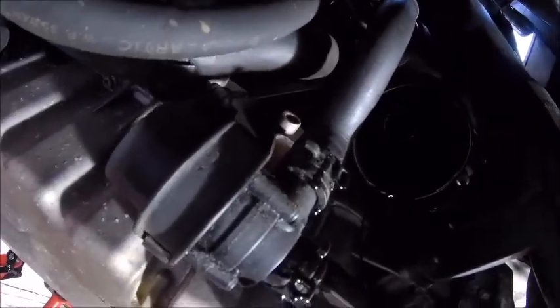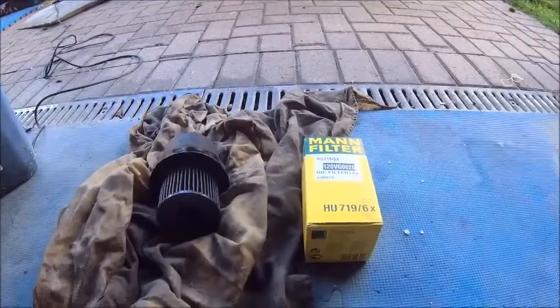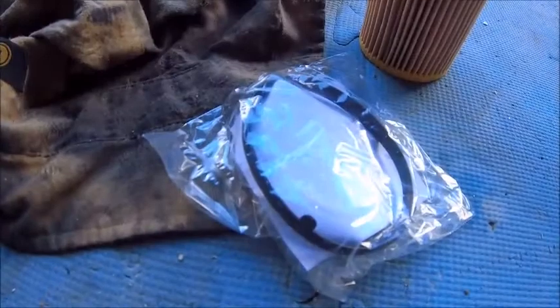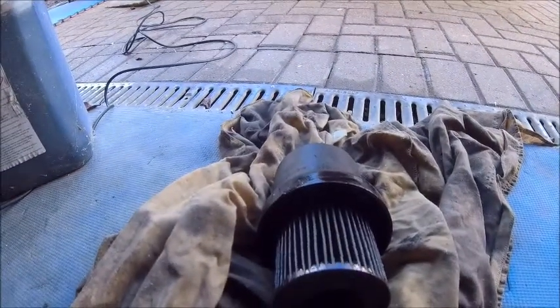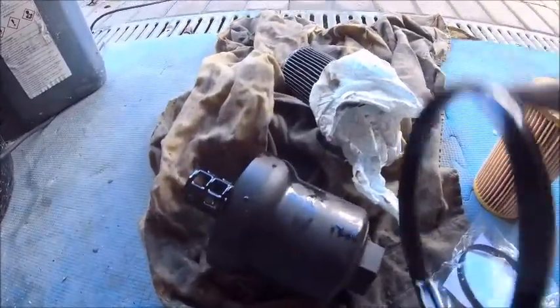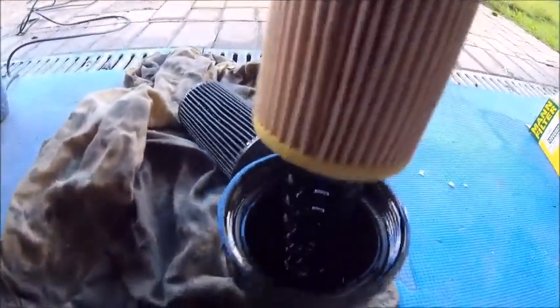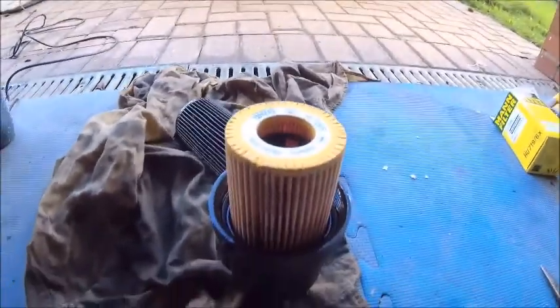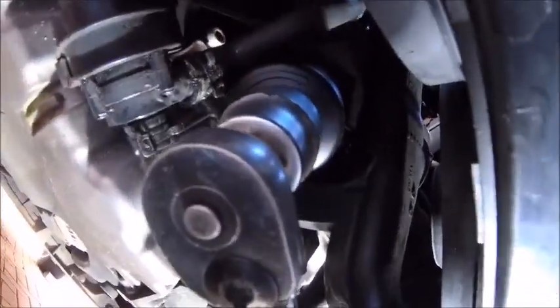Lovely mess for video — it drives people wild. It'll clean up, don't panic. New filter, and don't forget to put the new seal in — old seal out, new seal in, filter in, and click click. Ready to reassemble, all cleaned up, back in place and torqued.